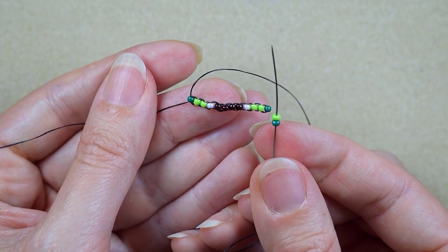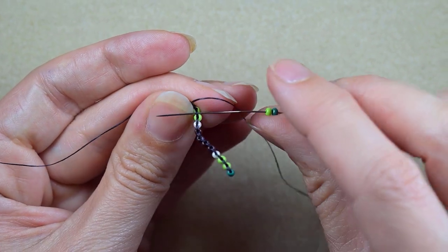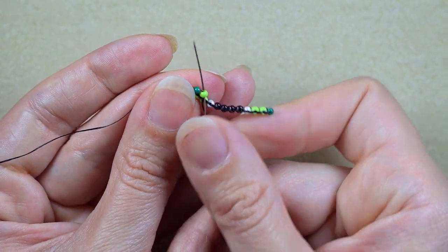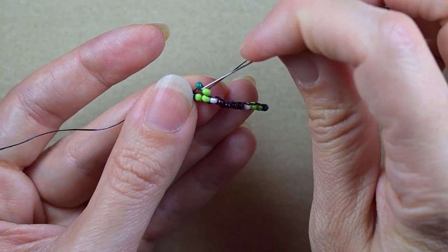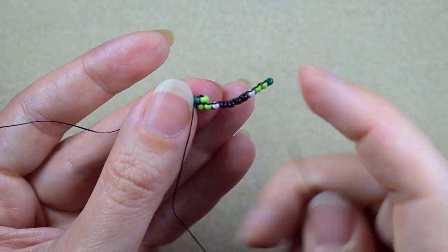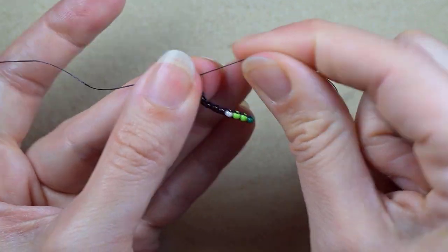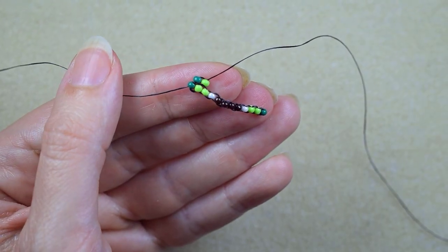Then I will continue my next row with a dark green and a light green. I go here under the second thread bridge that I have, then through the bead that is closer to the center of my work, and I reinforce my beads. I'm reinforcing them because as they go through the second thread bridge they stretch and don't sit nice and straight.